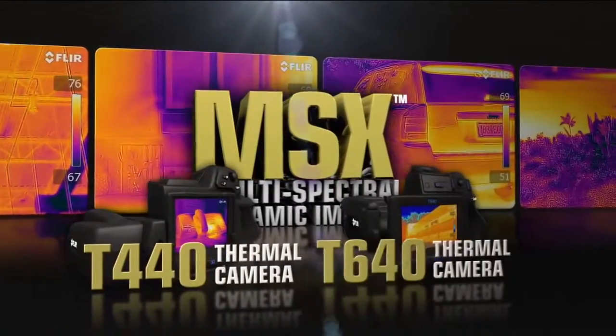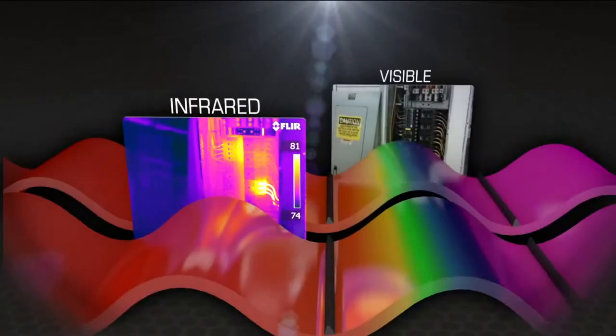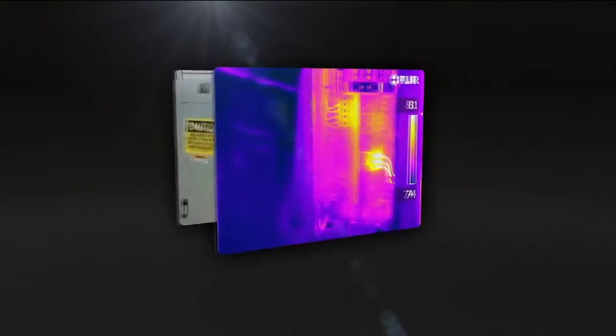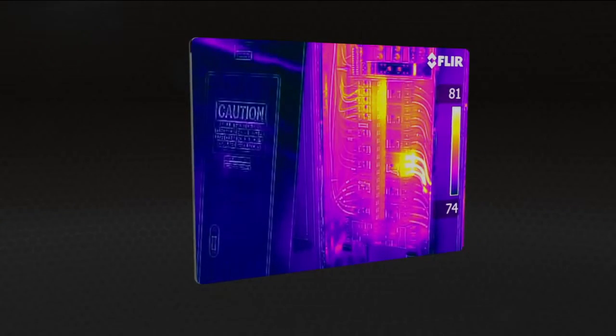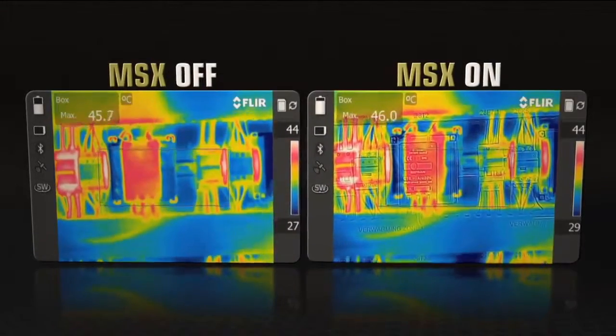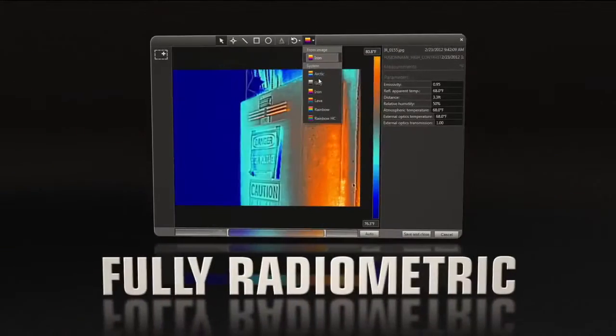Available on the new T440 and T640, MSX enhances infrared video and stills with visible spectrum definition in real time, right in the camera, to clearly highlight where the problem is — so you can easily show customers and co-workers what needs repairing.